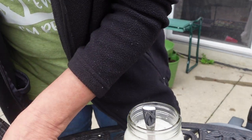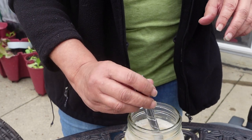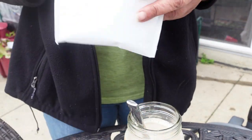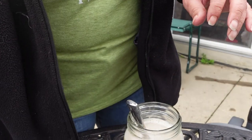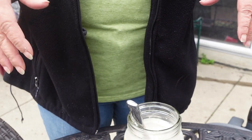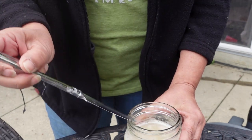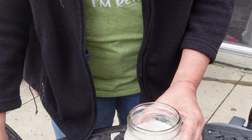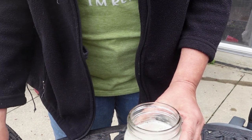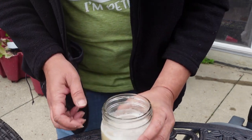So I went ahead and mixed the powder. It comes in powder form, with an ice pack in the mail. I got it about three days ago and wasn't ready to spray it, so I put it in the refrigerator. It's a cloudy day — they suggest you do it prior to sunset or before the sun comes up. It's 45 degrees today, so I'm going to take advantage of that weather and go ahead and spray.